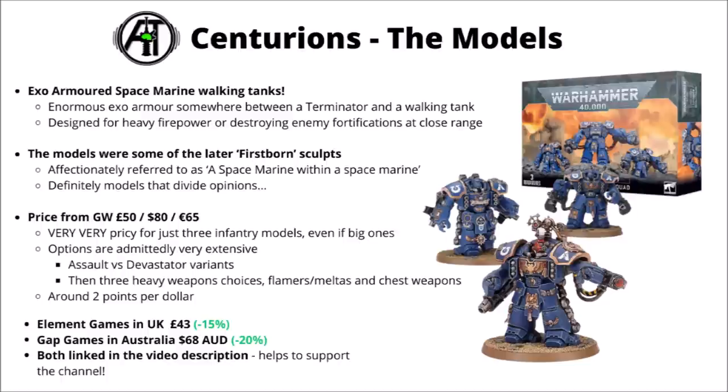The miniatures from Games Workshop cost £50, $80 or €65. They're really quite big but they're still just three infantry models, and I do feel that's just spectacularly pricey for that. I feel like Games Workshop gets away with charging as much as they do for them both because they're a little bit bigger than normal, and they tend to cost really quite a lot of points in game which makes it feel a bit more reasonable.